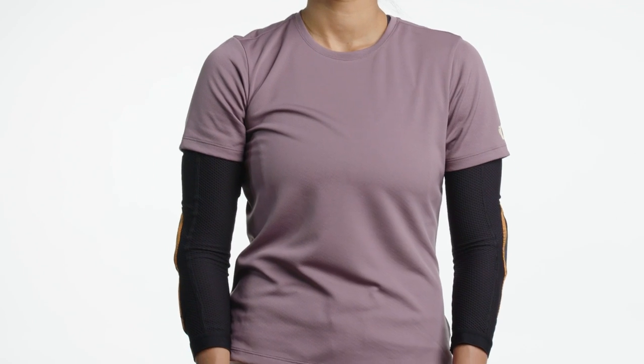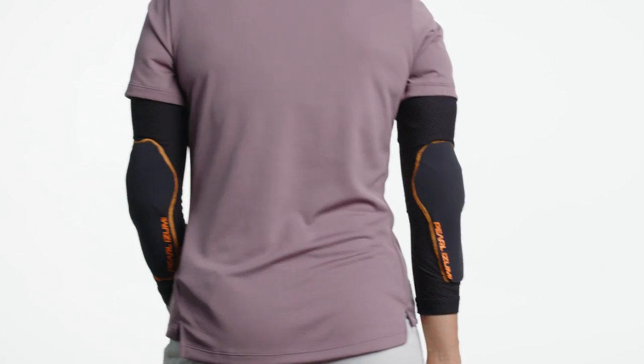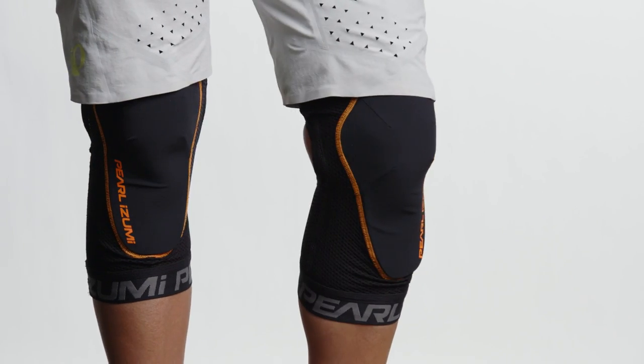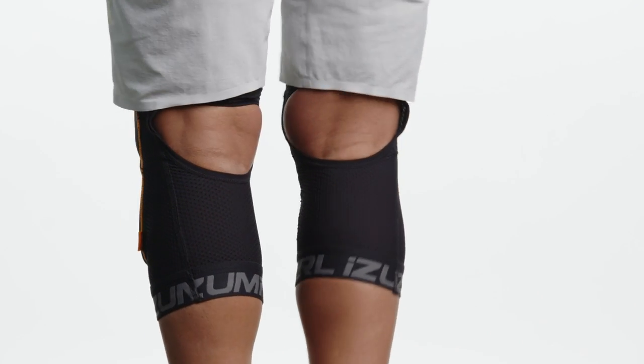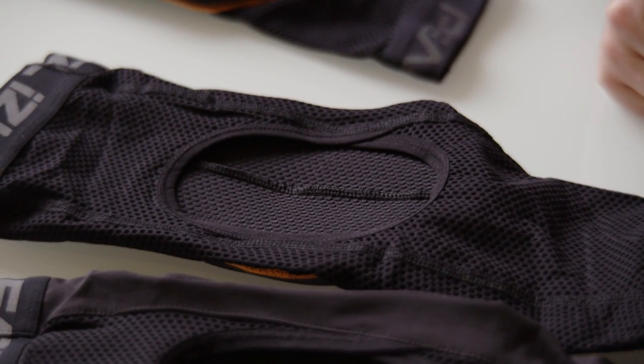We're gonna be offering two different levels of pads. We've got the Summit series of pads, which are a little more lightweight and breathable. They use sheet D3O material on the outside that's backed with EVA foam on the inside for comfort against the skin, and mostly an air mesh material all throughout the rest of the sleeve. So they'll be really, really comfortable.